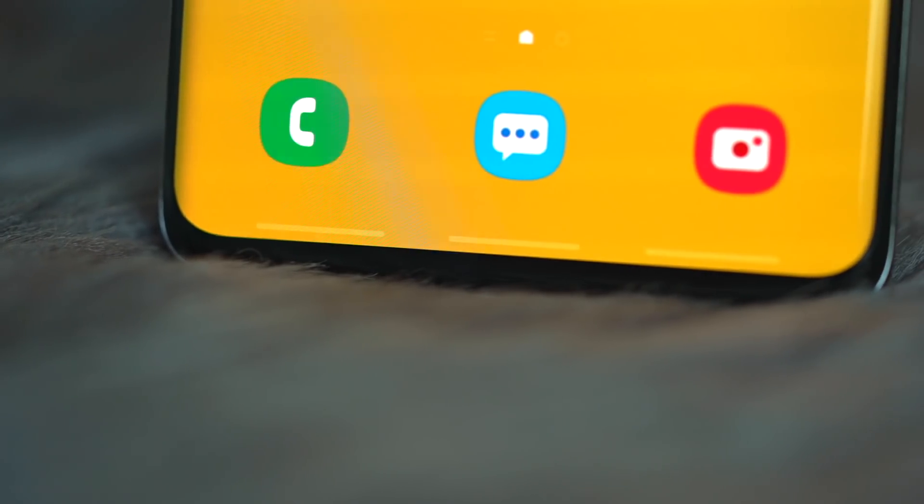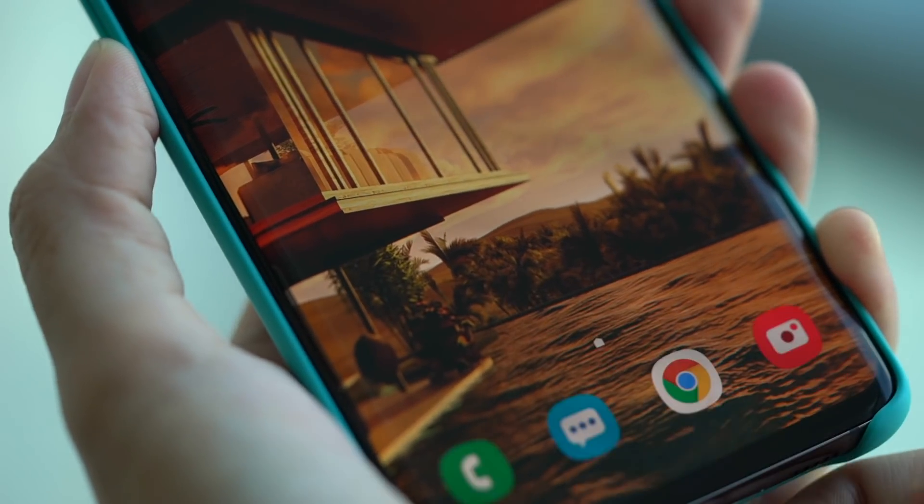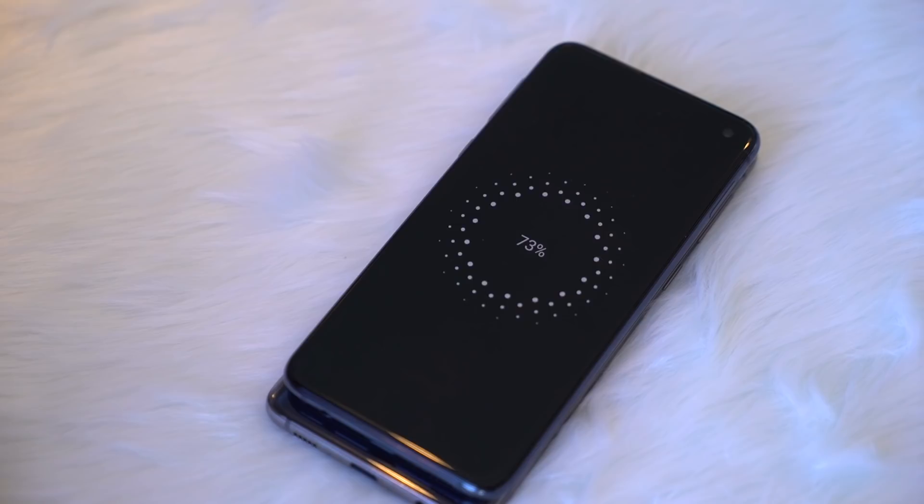An all-new edge-to-edge display, five cameras, in-display fingerprint reader, and next-generation wireless charging. These four features define the highly anticipated Samsung Galaxy S10, and we're here to break it down for you.